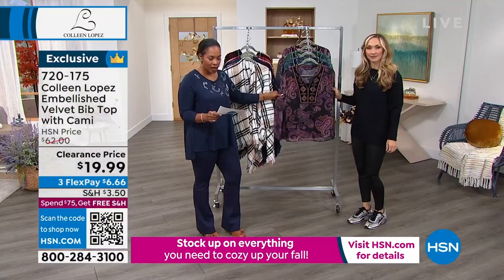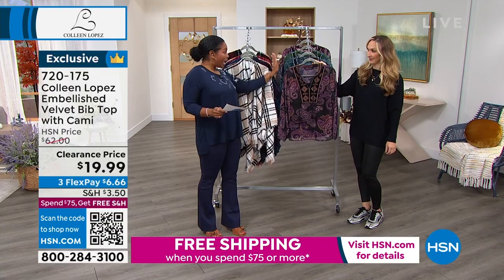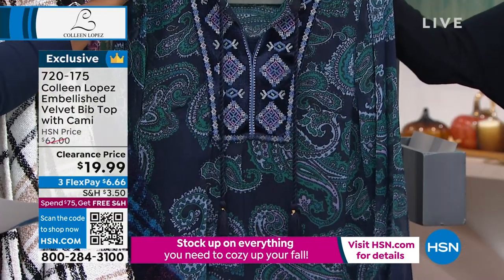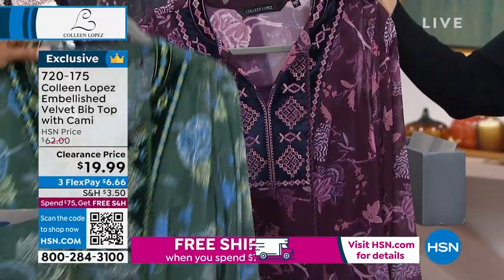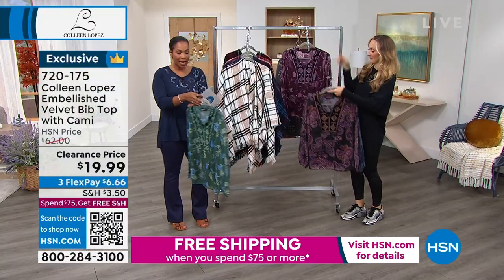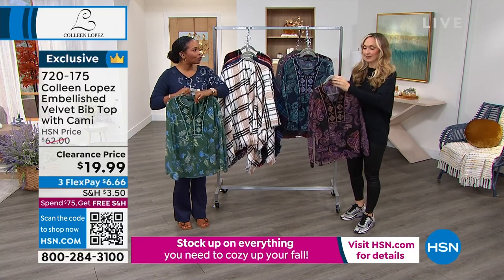It is a hundred percent poly on this one. So you've got it in the black paisley, navy paisley, green floral, and purple floral. Two florals and two paisleys, extra small to three X. Each one does have its own color coordinated cami underneath as well.